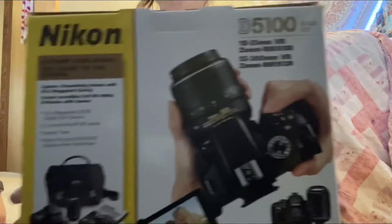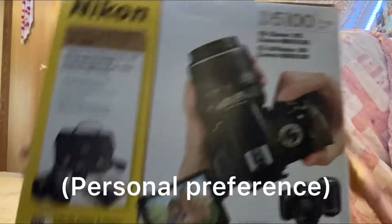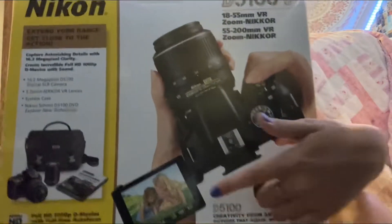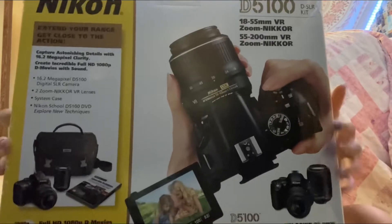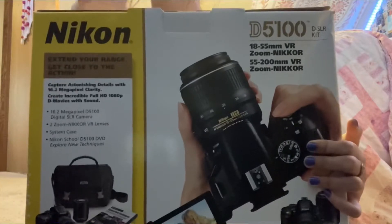I was gonna get a Canon but I decided on a Nikon because they're a lot cheaper and a lot more efficient. This is exactly what I wanted. It has a flip finder and stuff, which is good for showing — having the camera sitting up at a certain angle so you can see it without having to look up all the time.